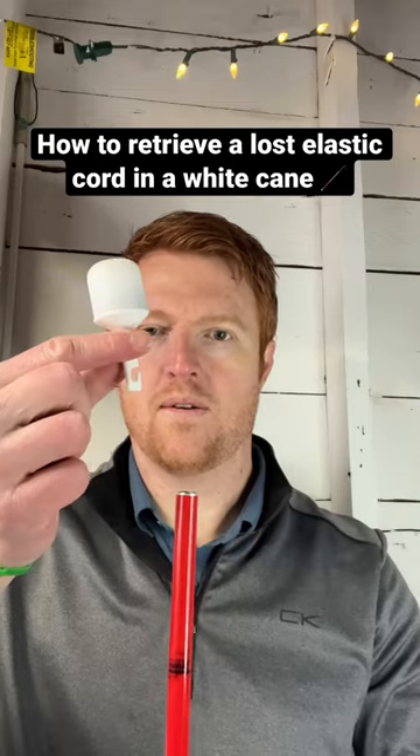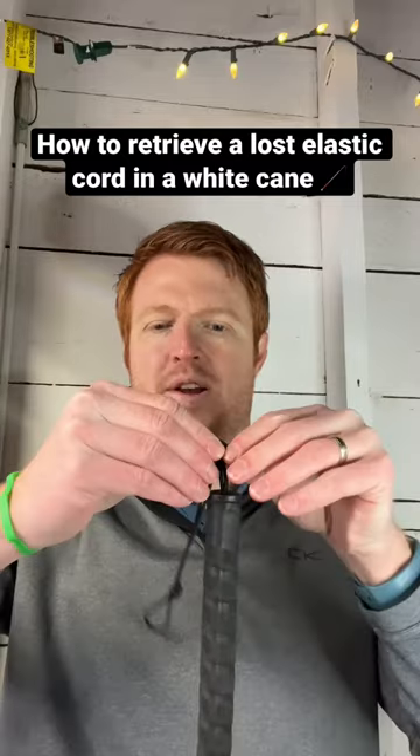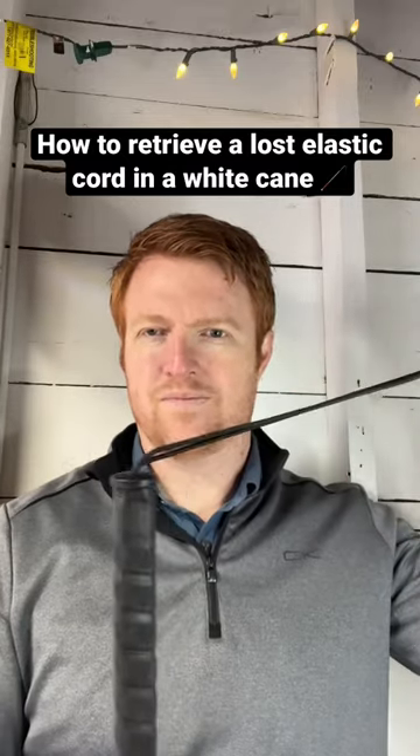This is a short demo of how to retrieve the elastic cord if it gets sucked up into a white cane. First, untie the knot closest to the handle.